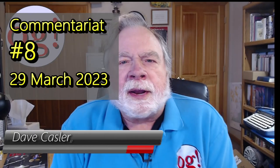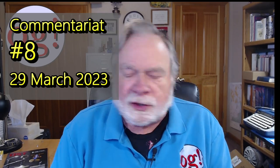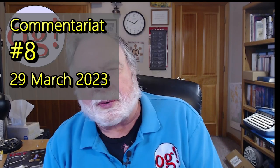Hello, Augies Worldwide. I'm Dave Kassler, Amateur Radio Callsign KE0OG. Today is Wednesday, the 29th of March. This is the weekly commentariat. Let's take a look at the comments — we'll comment on the comments, and you of course can comment on the comments on the comments. And if somebody wants to reply, well, that just gets going quite a bit.